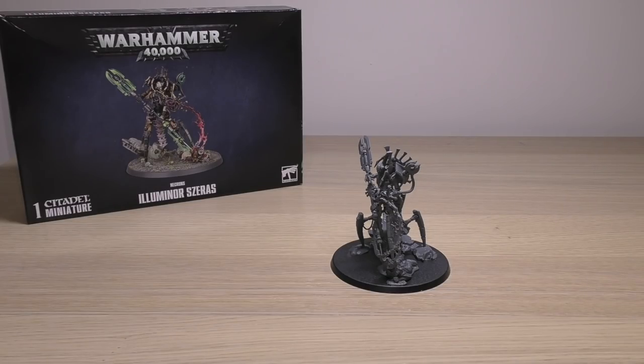Hello and welcome to my review of the Necrons Illuminor Seras. This model will set you back 30 pounds — it's a fair amount of money, however I do feel it's worth it.